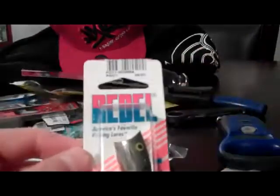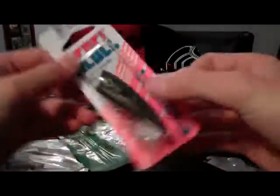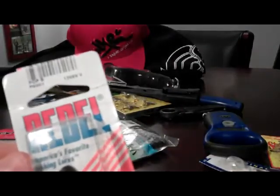Also, I got another Rebel Pop Bar. I like this color a little bit better. It's Sexy Shad color — very, very good flakes in it, orange mouth. Looks like a bluegill or some kind of shad, feathered treble. And the Foxy Mama color — that's pretty funny. This one is just the plain Pop Bar.